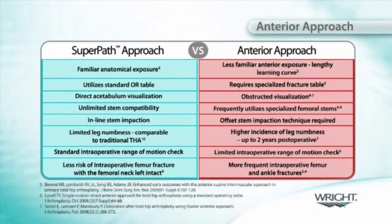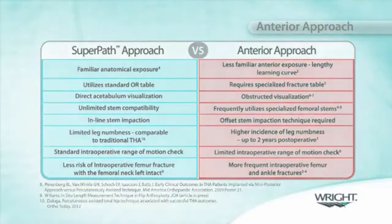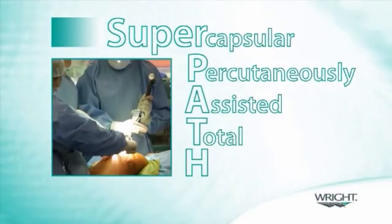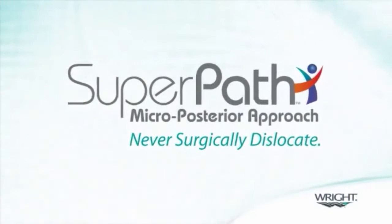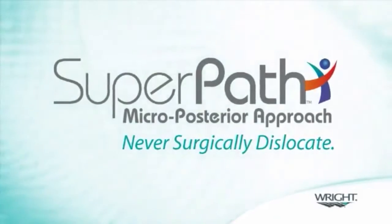Although this approach to the hip can be accomplished without cutting a single tendon, there are several published reports indicating that the procedure often requires the release of the posterior hip capsule and one or more of the tendons at the back of the hip. The supercapsular percutaneously assisted total hip, or SuperPath arthroplasty, is a patented approach that allows the femur to be prepared in situ and does not require dislocation of the hip.